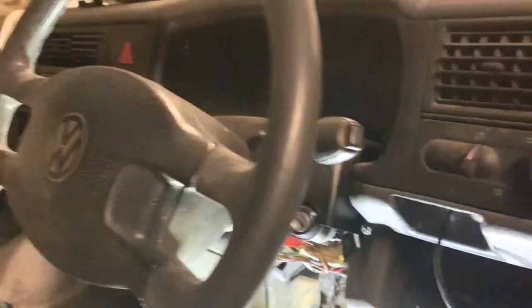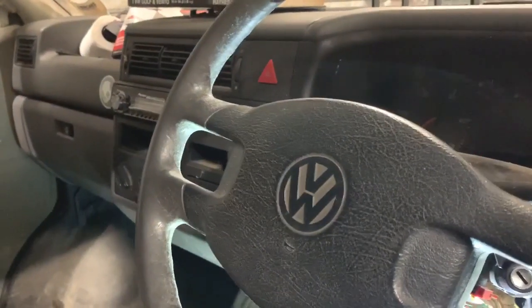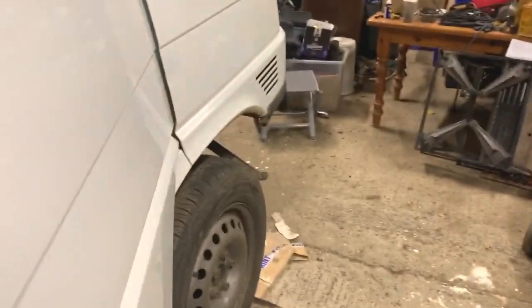We had to take the glove box out today to get the other side of the bolts for the ECU bracket, so that's all back in now. We've done all that, so that's good. We are moving on. I'll just go through what we've got left to do — a few bits yet.